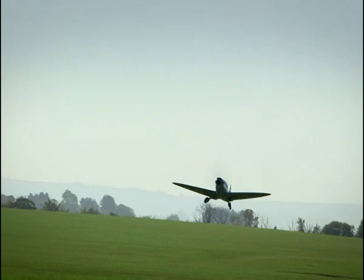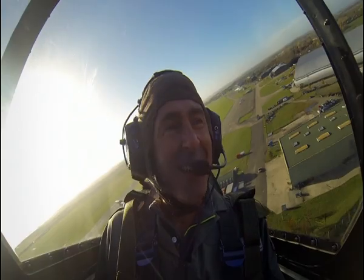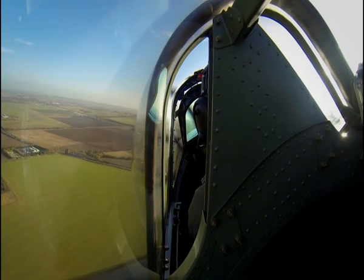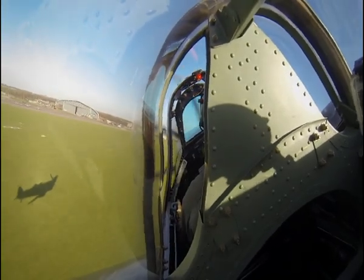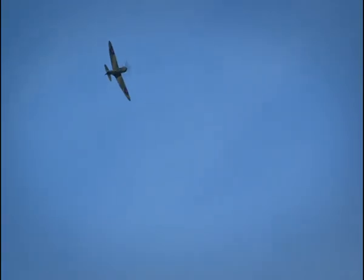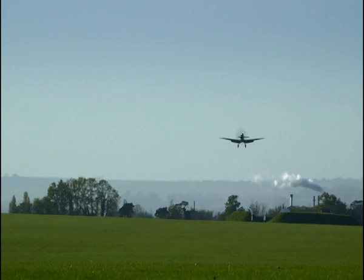The way the Spitfire wheels fold up into the wings is an incredible feat of engineering. It was one of the first planes to use this folding mechanism, making it brilliantly aerodynamic. That is incredible. The Spitfire's frame is made from aluminium, which makes it both incredibly strong and light — which is why it was so effective during World War Two and so loved by the Allied pilots.